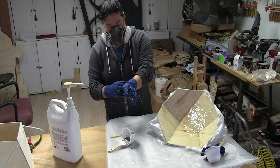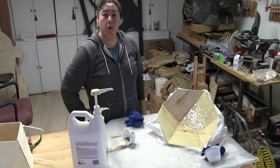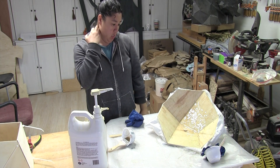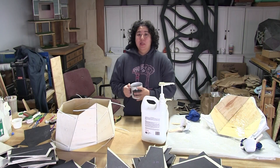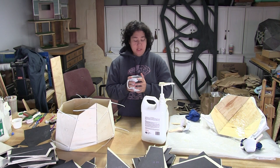Alright! That will knock me ahead of the game for tomorrow. I'm gonna leave this and hopefully tomorrow I can trim it up and get it attached to the next piece. Hey y'all, it is a blistery Wednesday morning.